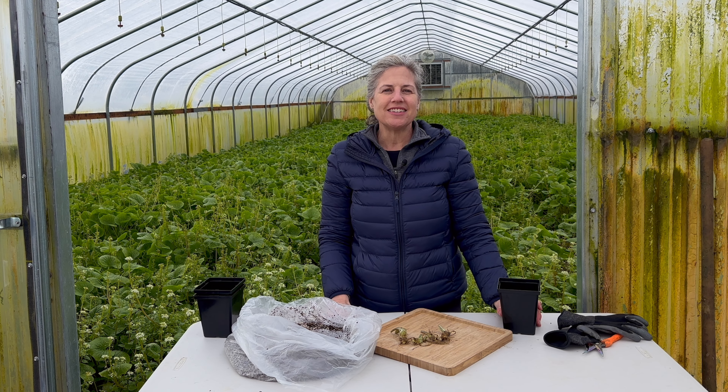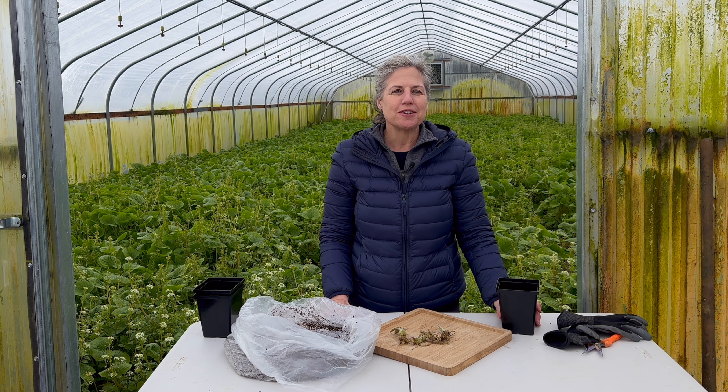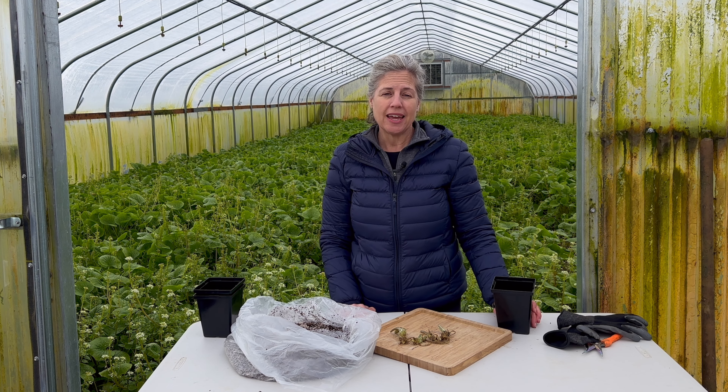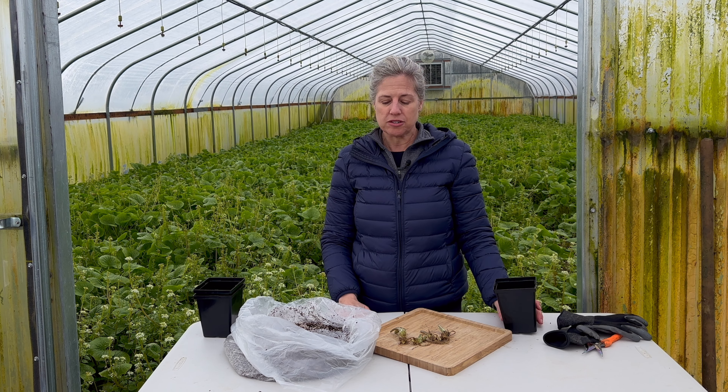Hi everybody out there at Wasabiland. This is Jennifer with Oregon Coast Wasabi. Welcome to our video series Wasabi 101, filmed at our real-life wasabi farm. Today's episode is about plant starts and potting up your plant starts.